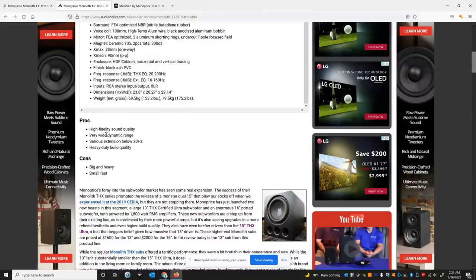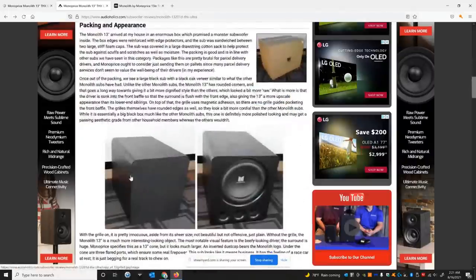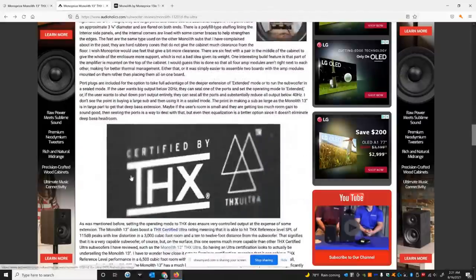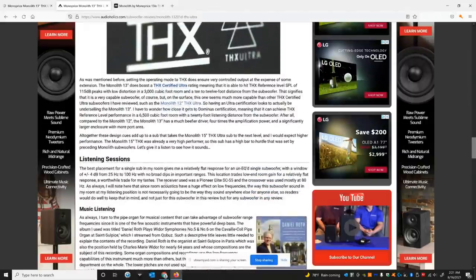The pros: excellent fidelity, very wide dynamic range, serious extension below 20 Hz, heavy duty build quality. The only cons are that it's big and heavy, and the feet could be better — they're kind of small. There's so much design detail in this product review. We're wondering — because this thing has such great performance — if it could actually hit the THX Dominus spec. Since this thing has more output than the 15-inch model, which has the Ultra certification, we're wondering if it could reach that Dominus spec.